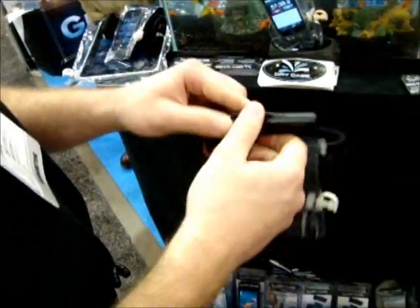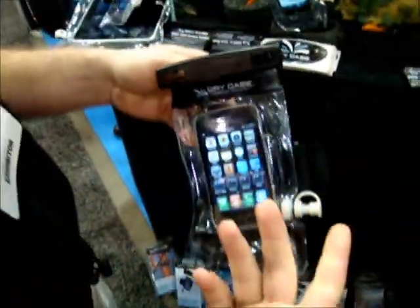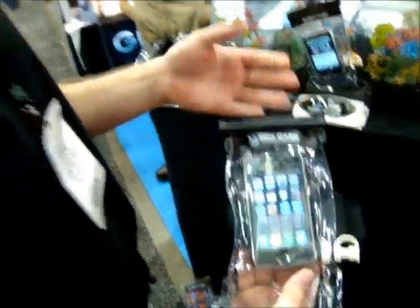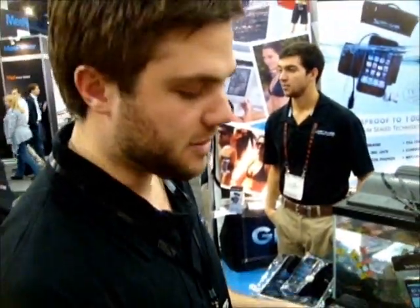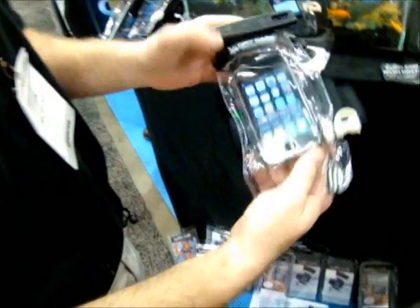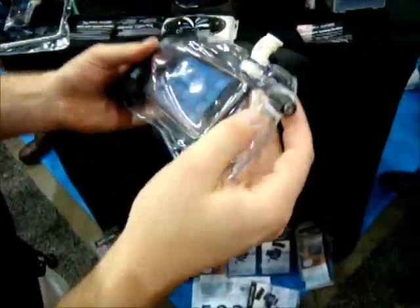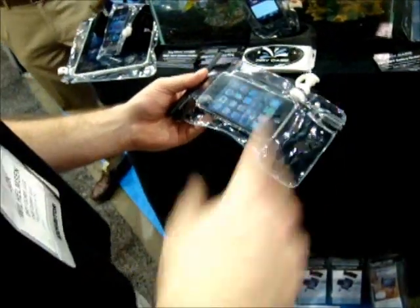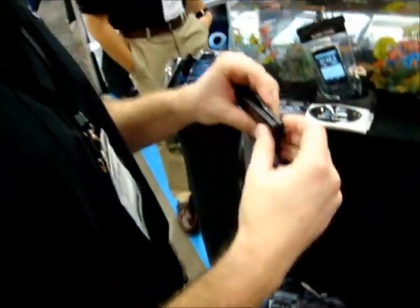We have a patented vacuum seal. You can use a digital camera, cell phone, anything that fits in here. I use my iPhone because I have my music and I can swim with it — I listen to my music and hook up the headphone jack. We also sell waterproof headphones that'll go down to about 10 feet.